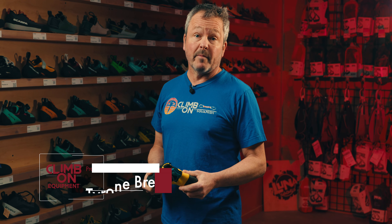Hi folks, Tyrone here from Climb On in beautiful Squamish, British Columbia. I'm the product manager here for Footwear and today we're going to talk about bouldering shoes.